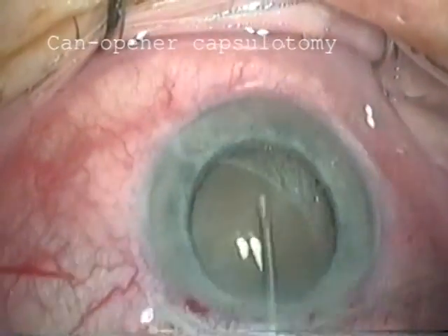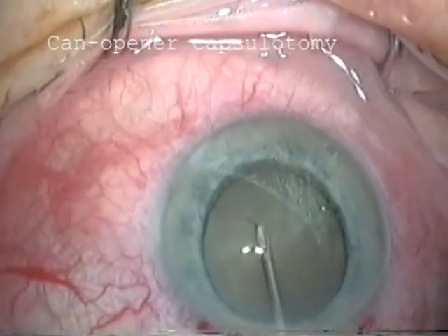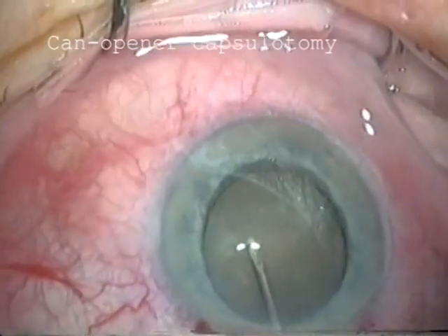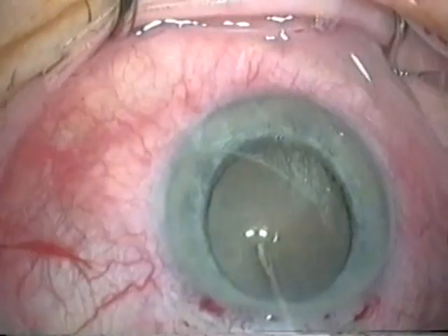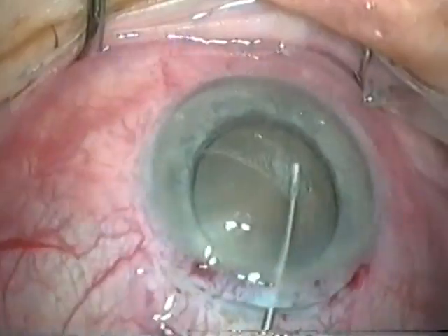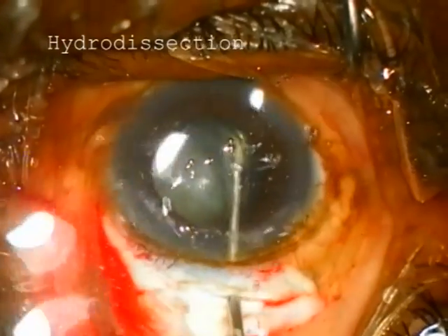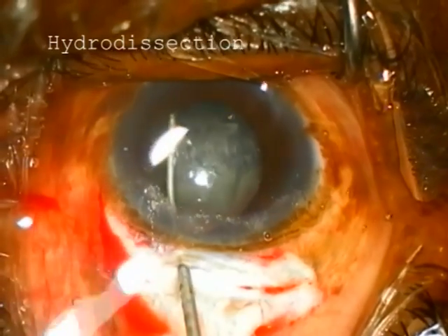This is called can-opener capsulotomy. It's best to start at the lower end of the pupil. Fluid is injected under the capsule using a blunt cannula to separate the nucleus from the cortex and to help mobilise it.